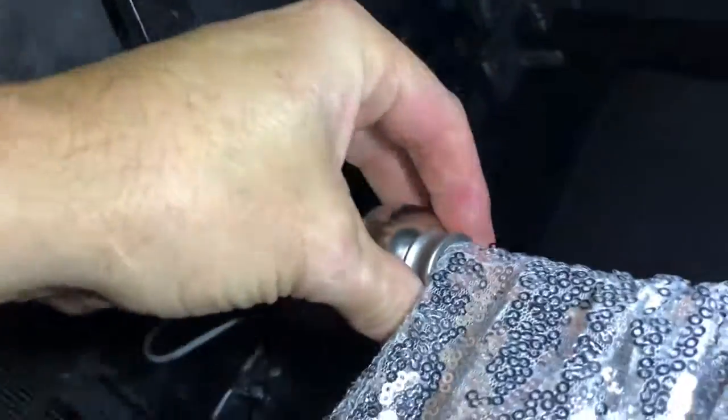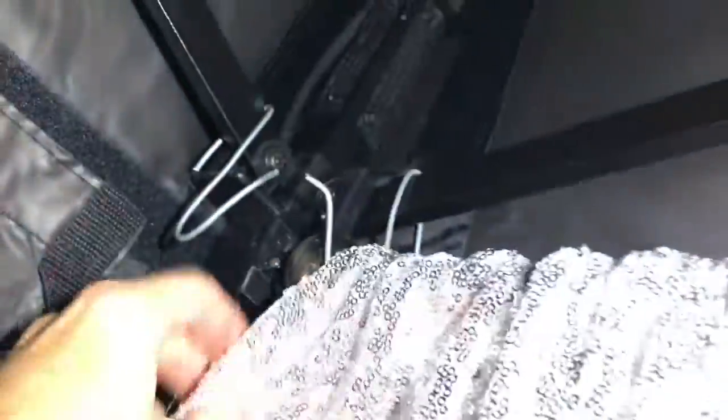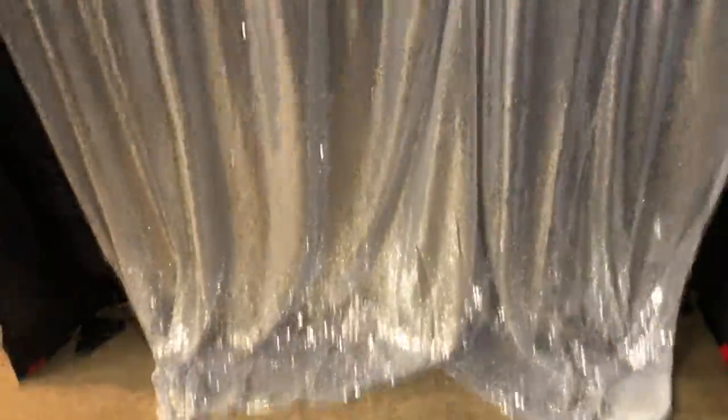The red curtains hang on the front and the silver goes on the back. Just drape it and get the pleated parts as good as you can.